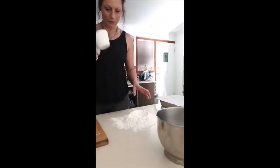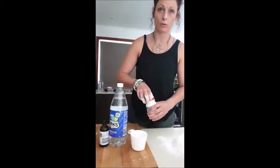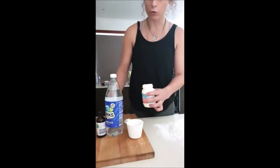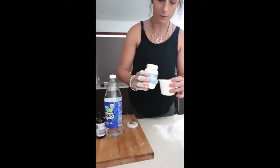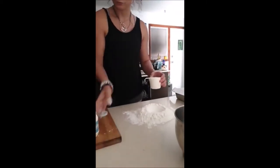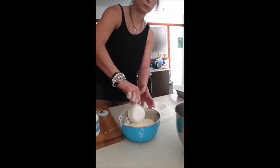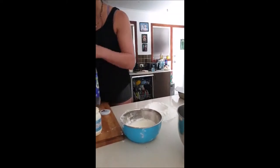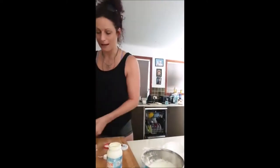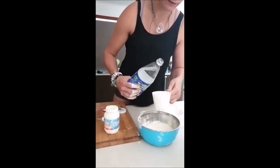So the trick is three cups of self-raising flour with 250 mils of cream. I'm using lactose-free cream because we're all lactose-free and gluten-free here. And then the other ingredient — this is about the only time you'll ever see me buying lemonade — it's 250 mils of cream and 250 mils of lemonade.